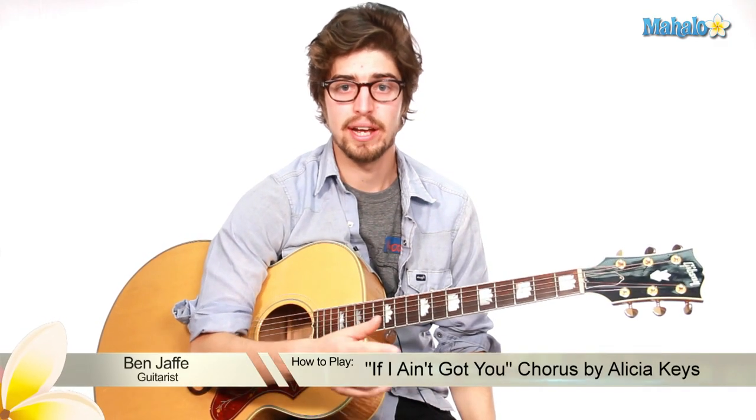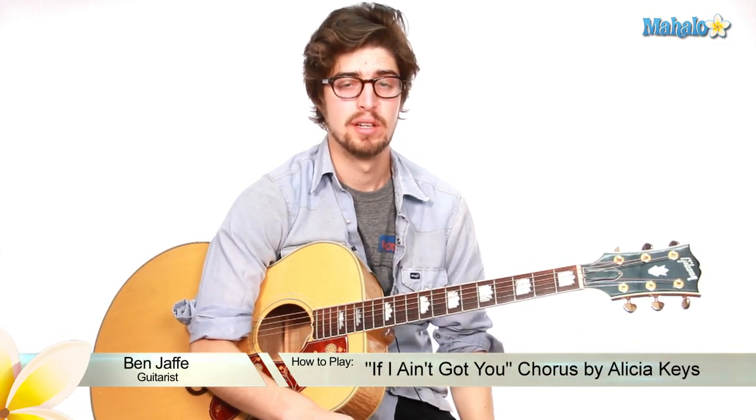Welcome back, you guys. We were working on the Alicia Keys song 'If I Ain't Got You.' We did the intro, verse, pre-chorus, and now we are at the jackpot chorus.